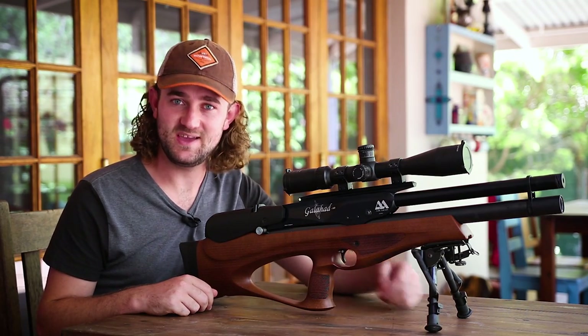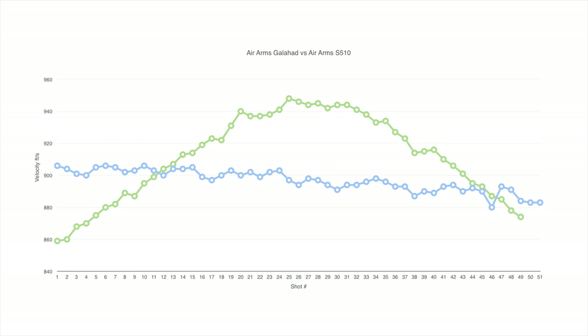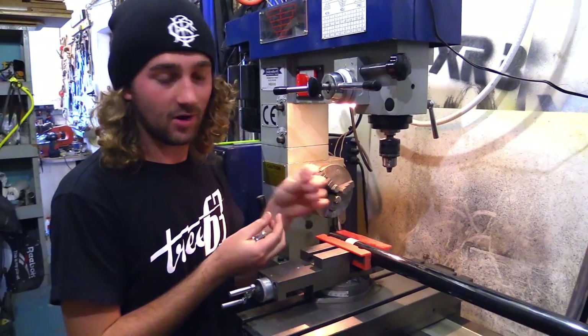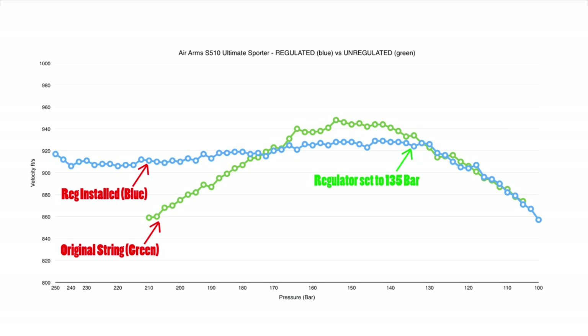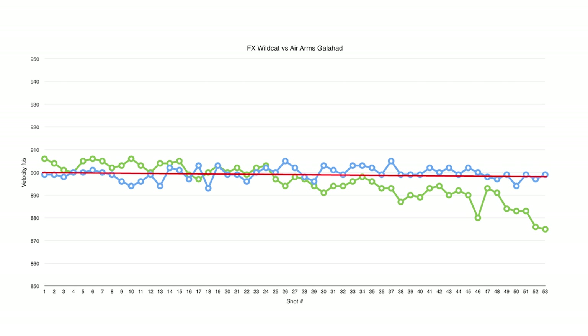Now let's look at the most important category: performance and accuracy, starting with chronograph results. The regulated version of the Galahad showed massive improvement in shot count and consistency compared to my other Air Arms rifles. Comparing the Galahad to the S510 Extra — a rifle with very similar air capacity and energy output — the number of usable shots per fill has basically doubled. There is still room for improvement though; the velocity should not be dropping with cylinder pressure but should stay fairly consistent, like the shot string from the FX Wildcat. Air Arms are still quite new to regulating their high-power rifles, so I'm sure we'll see them perfecting this in the near future.